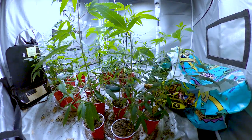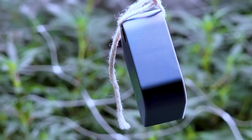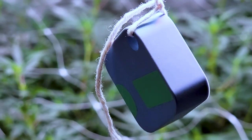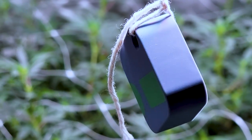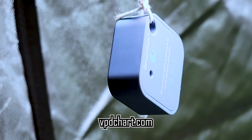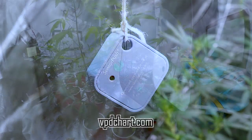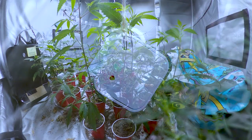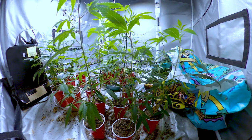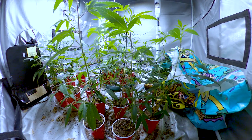An easy way to measure your temps, humidity levels, and VPD is by using a SensorPush. A SensorPush is a water resistant smart sensor that measures your temperature, humidity, dew point, and VPD. There are also online charts that can help you determine your VPD, but it does require you to know your temp and humidity levels, so I really recommend getting a SensorPush since you can set alerts and have it send notifications to your phone if your environment ever gets out of control.